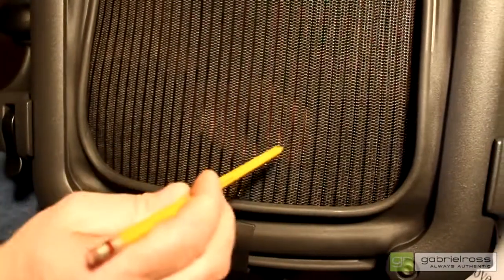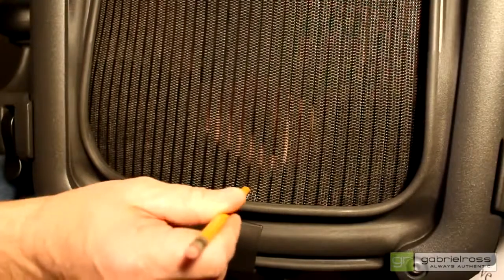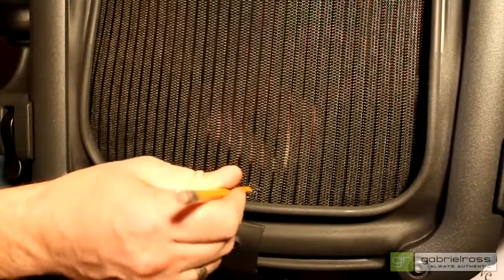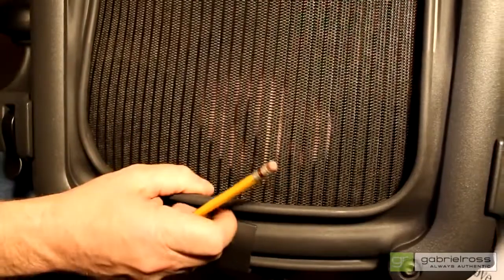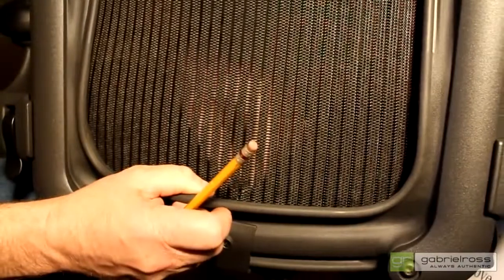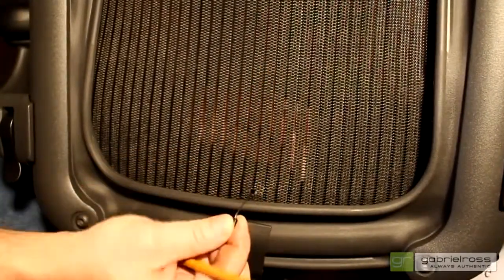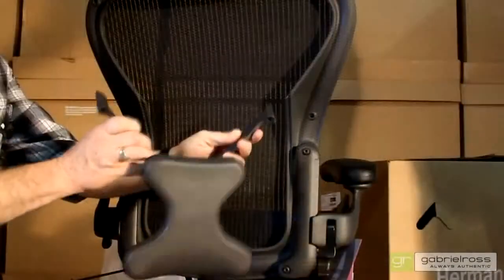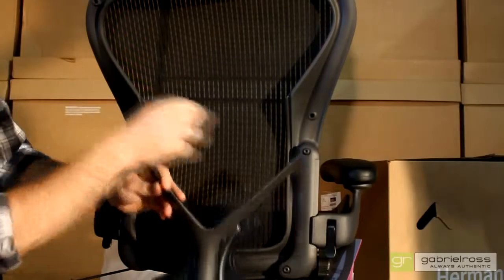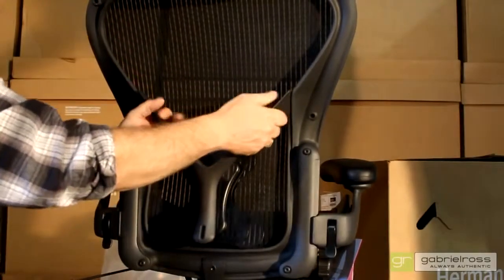Now, using your pencil, puncture a hole in the back fabric directly above the screw you just installed, and feed the cable bead through the fabric. Align the grooves of the posture fit with the channels on the back of the chair, and push firmly in place.